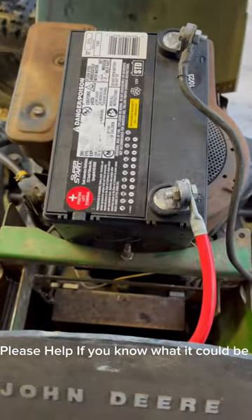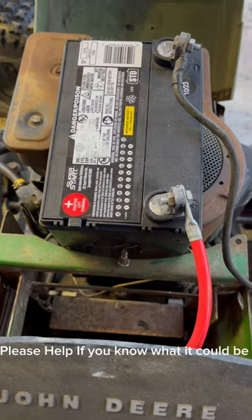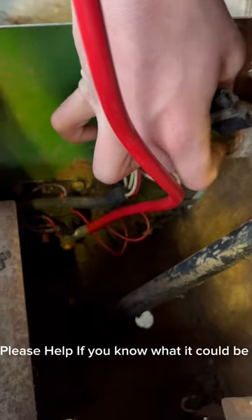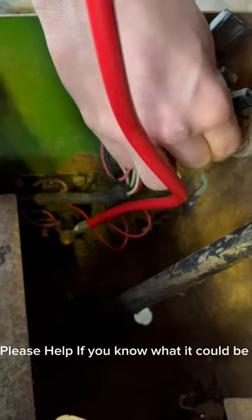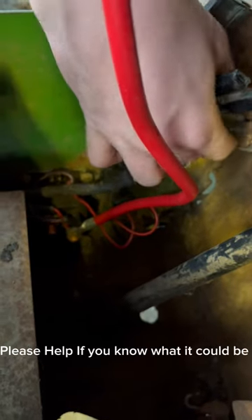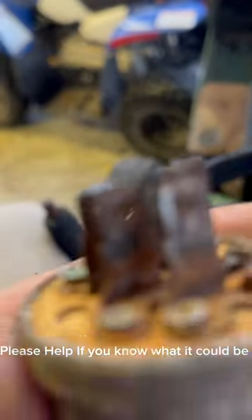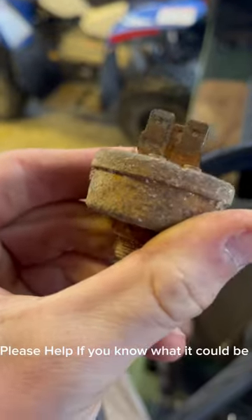Because when I turn the key, nothing happens at all. So, this is the ignition switch back here. It's looking pretty bad. I just pulled it out. This is the ignition switch, just in pretty bad condition. That's why I'm kind of thinking it might be this.